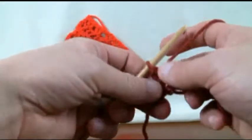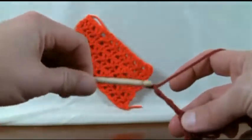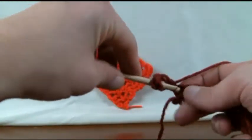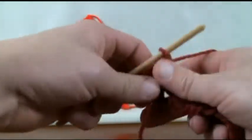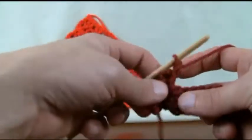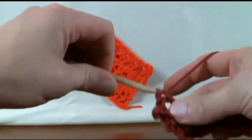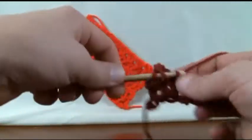Now let's start the next line. All we gotta do is turn our project and chain up 4 — 1, 2, 3, and 4 — and then go right into the exact same stitch where that came out of for a double crochet, and this one is considered the angled one. You'll be looking for where the next one is straight up. Count: 1, 2, and 3 — it's the same stitch. I'm just trying to give you a visual on where you need to be.